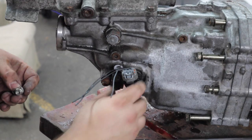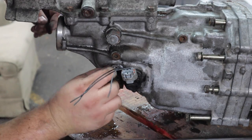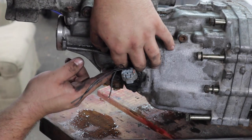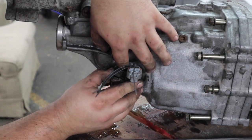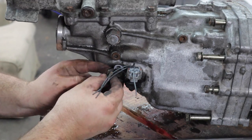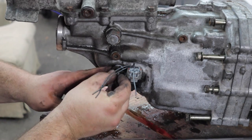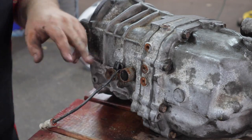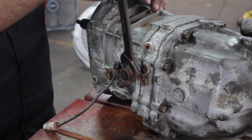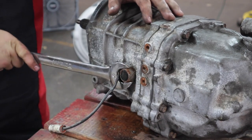I just totally ripped the threads out of this thing — I was using a shorter bolt. I can use a slightly longer bolt since there are still threads left in the transmission. Now we're going to swap over the reverse switch. This one is for an SC300, and I'm going to put my IS300 reverse switch in. You're going to need a 27-millimeter wrench for that.